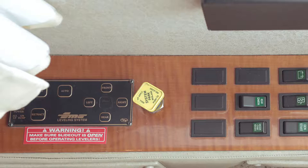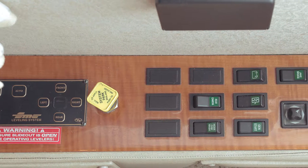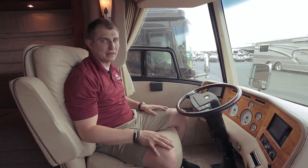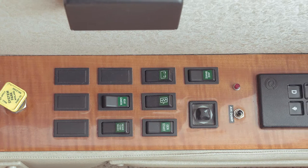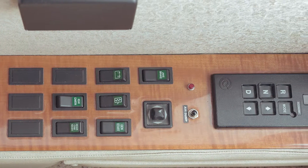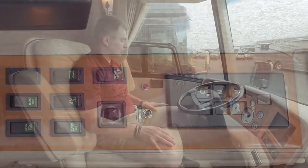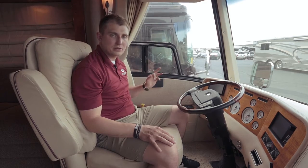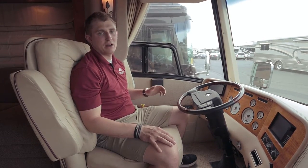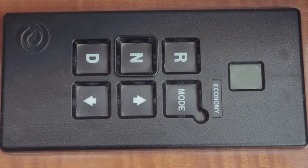We're going to start the tour on the inside of the coach in the cockpit area. Moving from the back forward, we have the auto leveling system — you just turn it on and press Level, and it automatically levels out the coach. Moving forward, you have the air brake, a real simple system. In front of that, you have the Allison transmission — your automatic transmission with drive, neutral, reverse, and economy mode, but it also has the option to manually shift up and down if you're going up hills and want to get into a different gear.